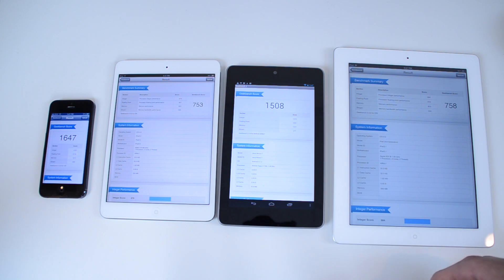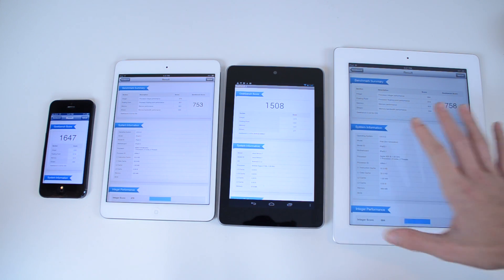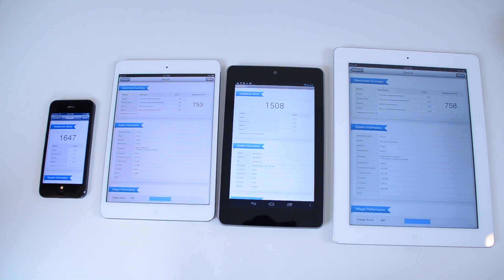The iPad Mini has a bigger screen size than the Nexus 7. I'll put all the scores in the description. The iPad 4th generation, you're going to get something in the 1700s, which is insane. 1700s for a tablet — it's a little bit above the iPhone 5, but coming from the 3rd generation at around 750 and adding a thousand points to that score, that's just really fast.